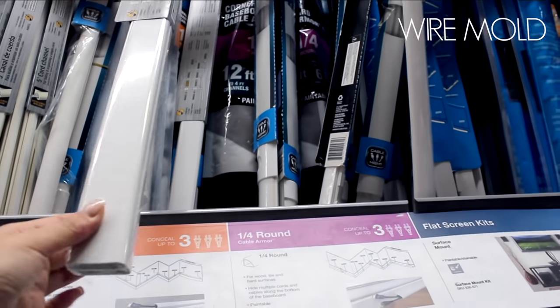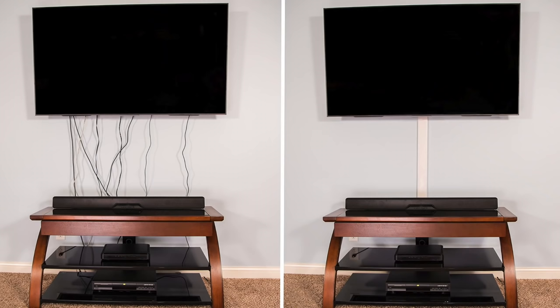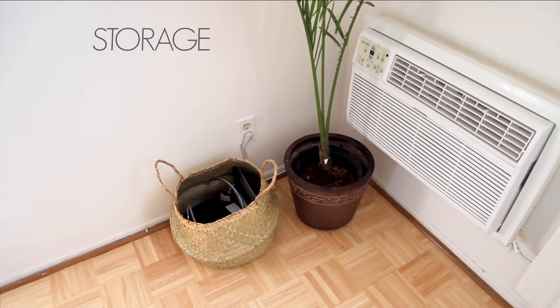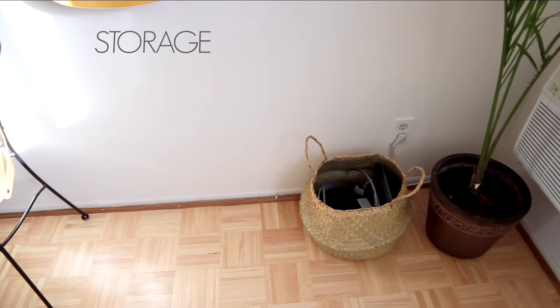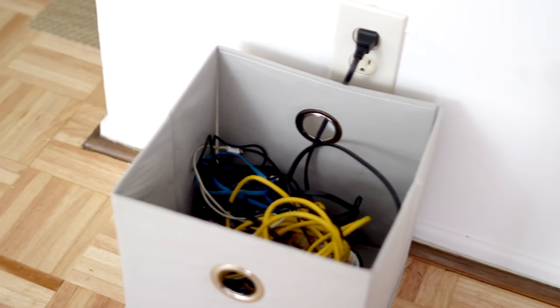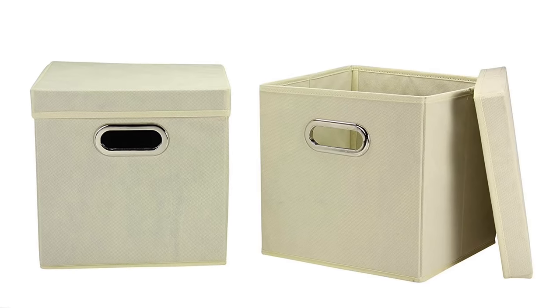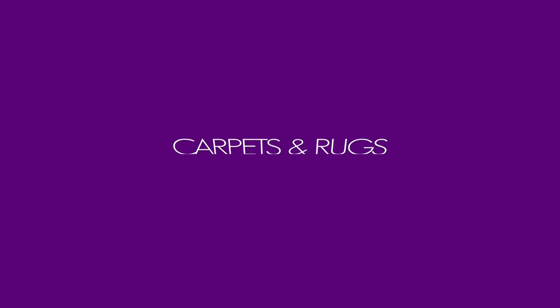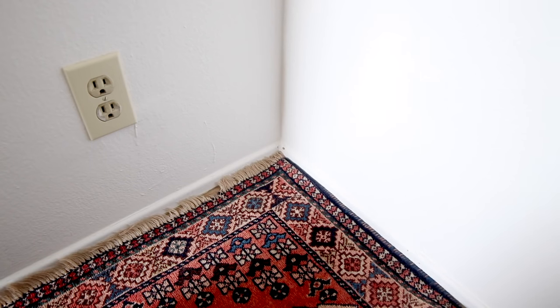Then there's wire molding — this is basically what you see most people use to cover the wires from a wall-mounted television. Honestly, even if you didn't have a rabbit, why wouldn't you cover up all those wires? It just looks ten times better. You also want to think about cord storage — if you have bundles of cords that need to stay together, you can easily put those into a basket, a box, or a bucket. Many storage cubes also come with lids for extra protection.